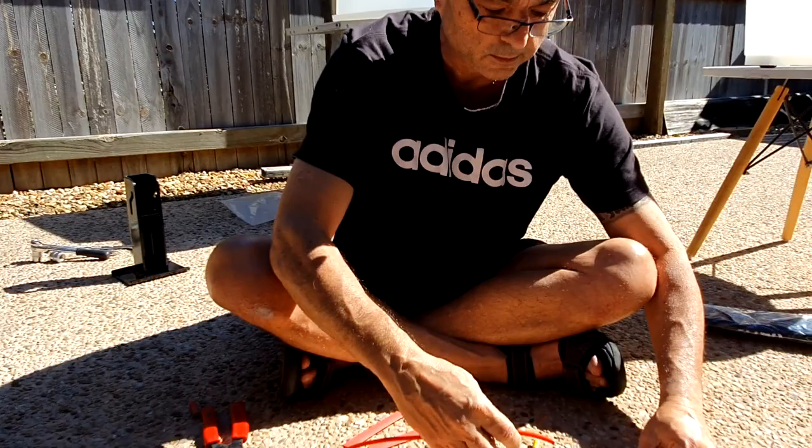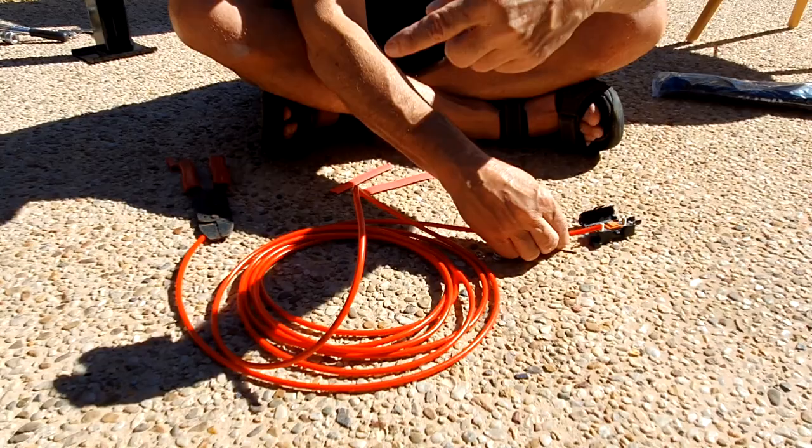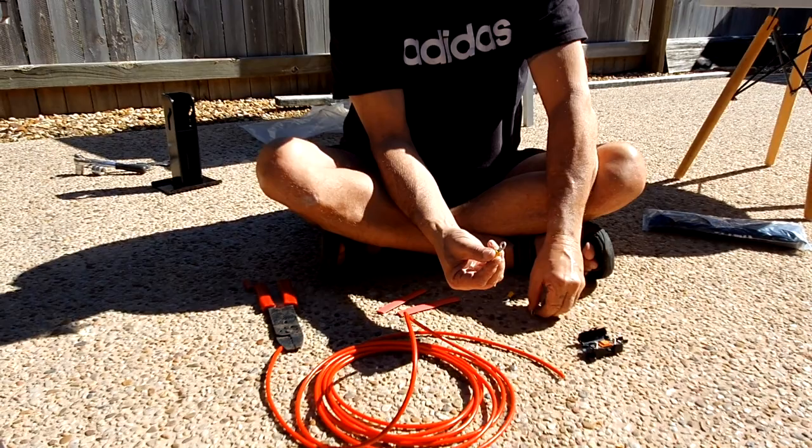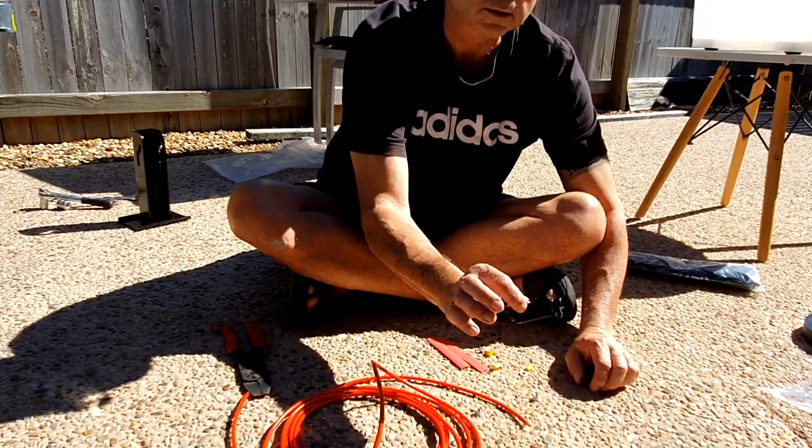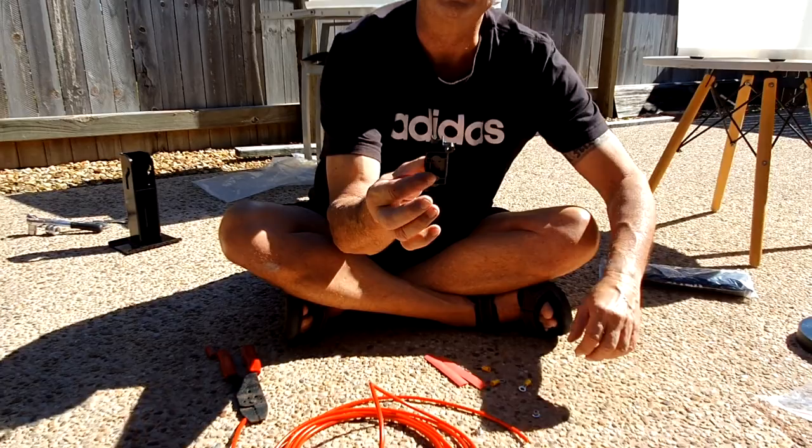That will go into this side of the fuse, and I'll cut this to length. From the other side it'll go to the battery, then the earth — and you get all your little connectors with it, including heat shrink, and little nuts to tighten it all down. The housing closes up so it's all waterproof, and you just need to screw it to your chassis or cable tie it.